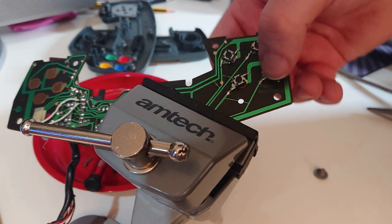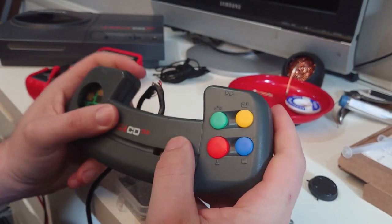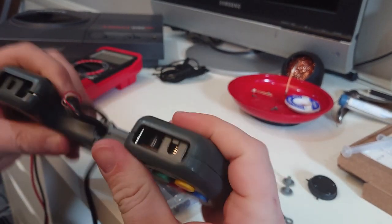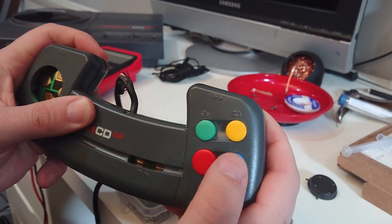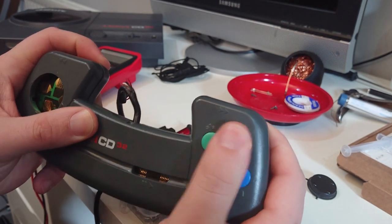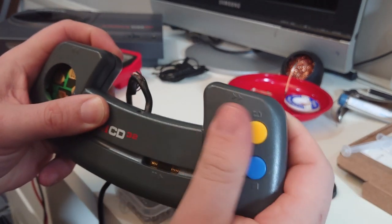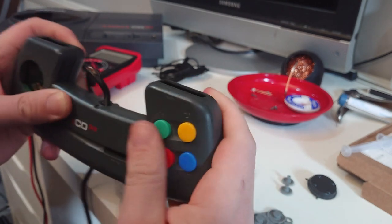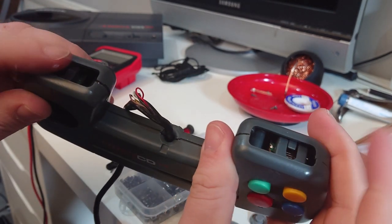I'm going to put it together again now, and hopefully the buttons work this time. We have the controller back together - let's hold it together, not screwed, just hold it. Perfect - nice clicky buttons! Clicky clicky. That's those done. I think the next ones we'll tackle are the shoulder buttons.